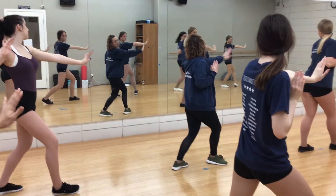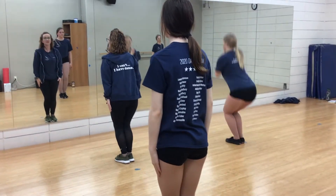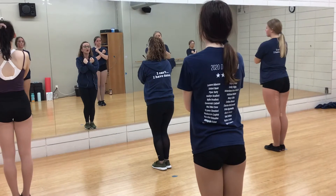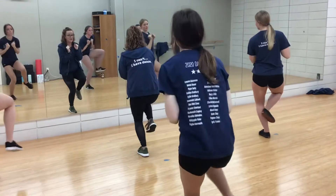From here, your left arm goes forward, right arm goes down. You kick, step, step — kick, step, step. You're going to go low, ducking the head, right hand on top — three. You pop it up — four. You're going to step back and push, lean, pull it in, lean, pull it in.